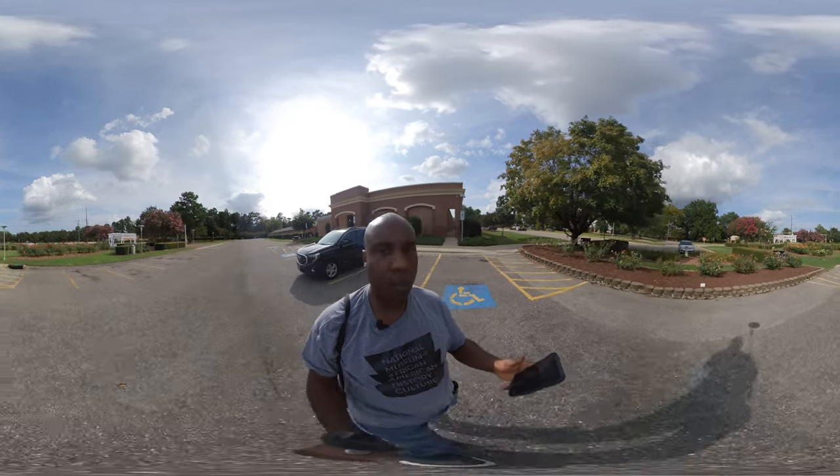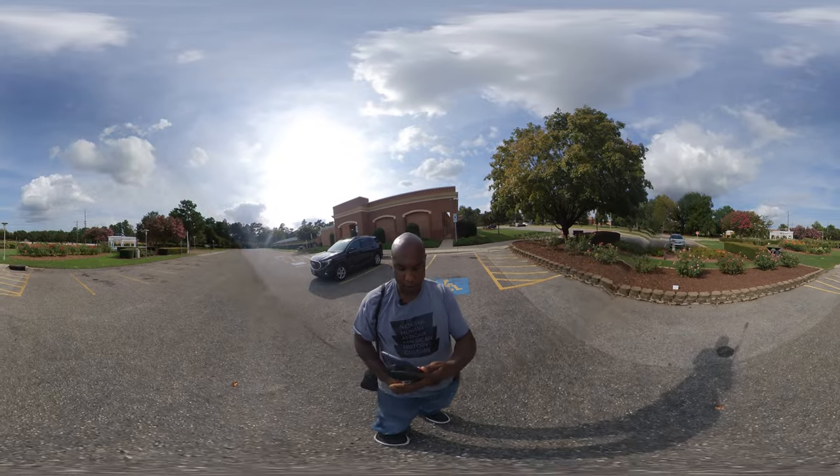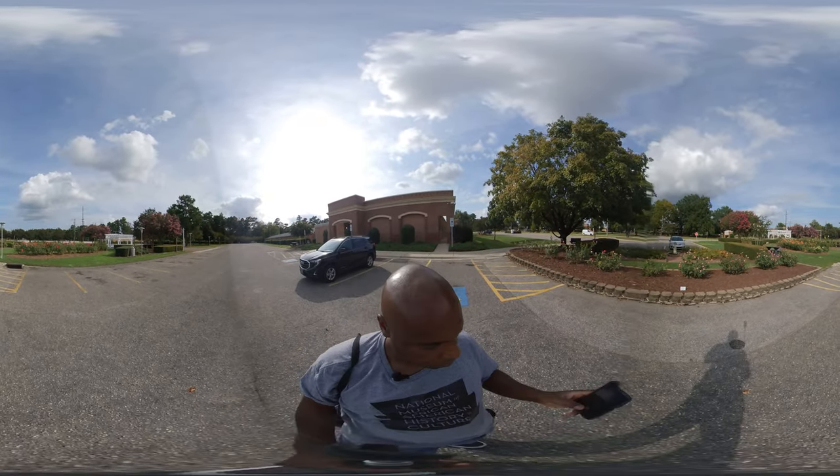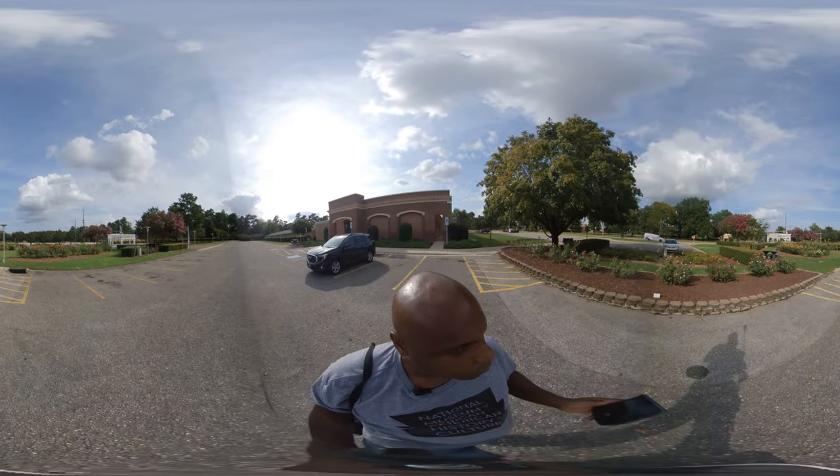It's Chris Nunn, recording. This is the 360 mic. The Propel.